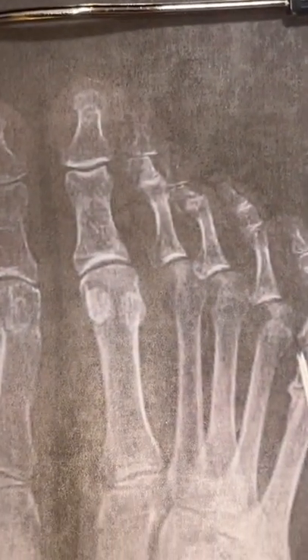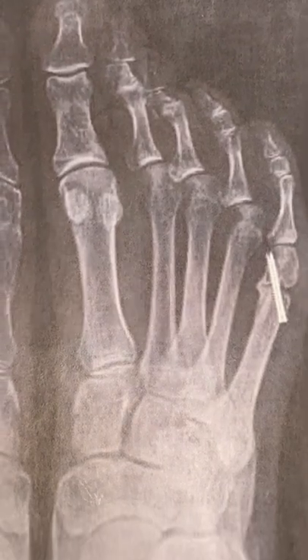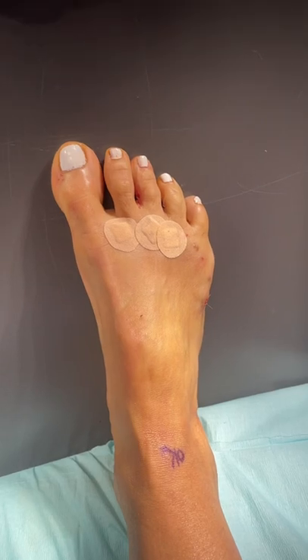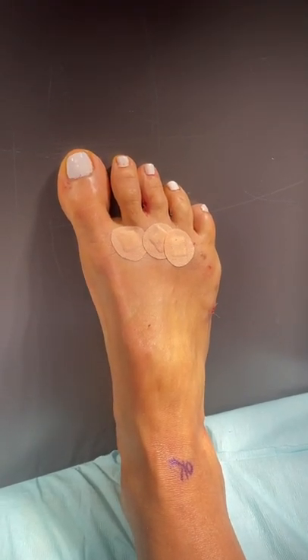We're going to do some soft tissue release and I'm going to show you guys what it looks like right after. Okay, we're all done. All the toes are nice and straight, and here's her transformation.